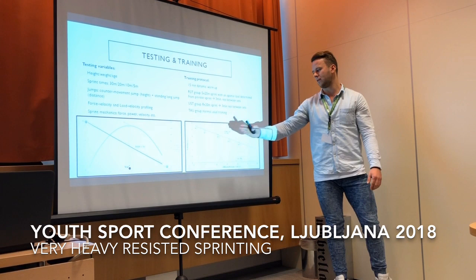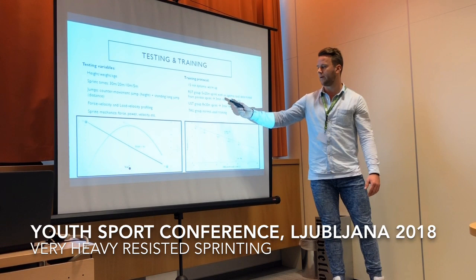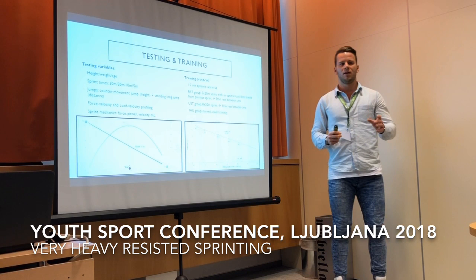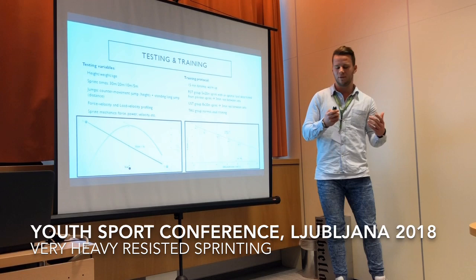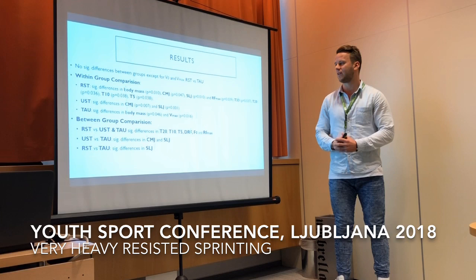This is the load-velocity profile — how we determined the optimal resistance for each athlete. We used unloaded and then 25%, 50%, 75%, and 100% of body weight, so five sprints with different resistances in total. Based on that we got the optimal load used for training. We also tried to match the resisted and unresisted groups by adding three more sprints to the unresisted group, since a 20-meter unresisted sprint takes roughly one to two seconds less than a resisted sprint. Rest was the same for both.